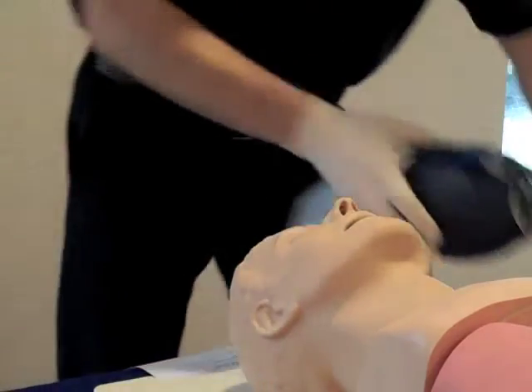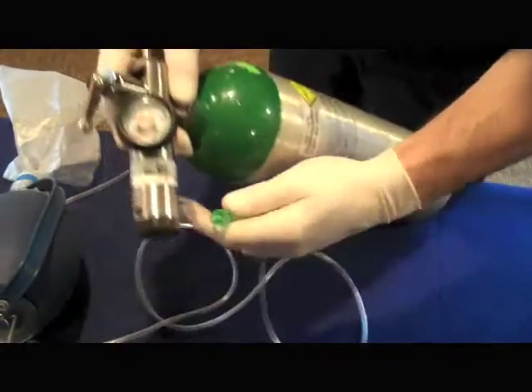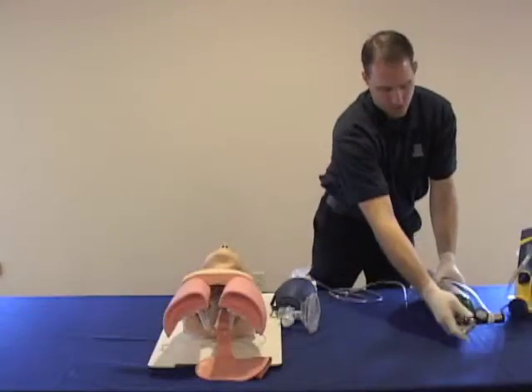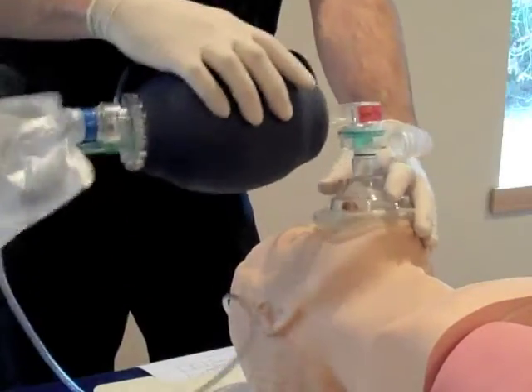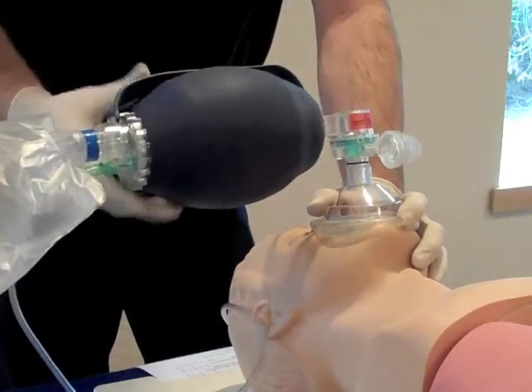Stop ventilations and connect oxygen to the reservoir bag on the BVM. Turn on the oxygen tank and set the regulator to 15 liters per minute. Verify that the oxygen reservoir is filling and then re-establish a proper mask-to-face seal. Continue ventilating the patient at 10-12 breaths per minute after reopening the airway.